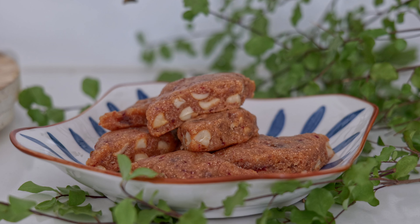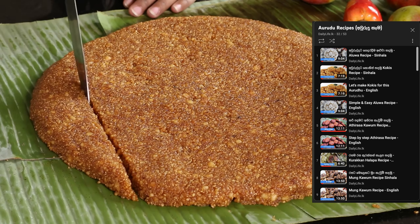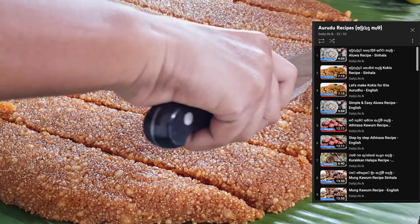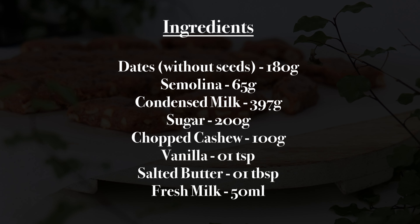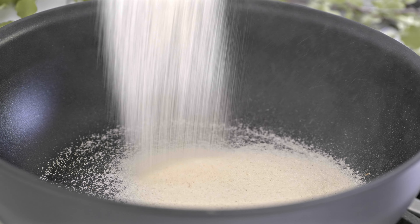Today we are going to make dates alua for this year's Avurudhu. You can watch all of my previous Avurudhu recipes in my Avurudhu recipe playlist. These are the ingredients we need for this simple alua recipe.